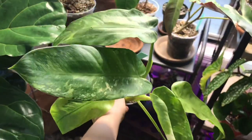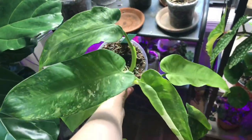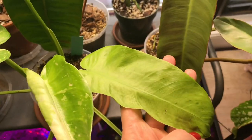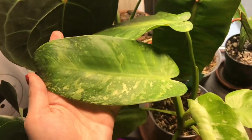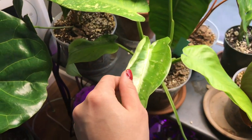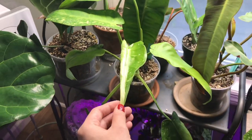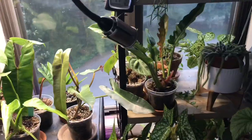We have the stunning Philodendron Jose Bueno — just look at him. This guy is actually working on putting off his third leaf since being underneath the grow light. This is the first new leaf he gave me under the light, and then he popped out this one which is insanely gorgeous. And now look at this new leaf — I'm going to gently peel it back so you can see the variegation. It's amazing. Isn't that beautiful? It's like a creamy white variegation. That's my favorite leaf by far. He's getting massive — he needs a repot. His roots are coming out the bottom and some are poking up around the top.